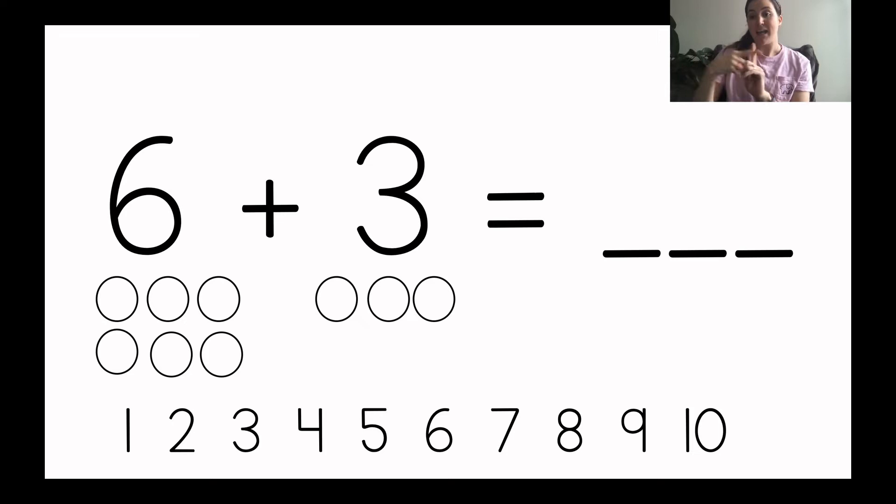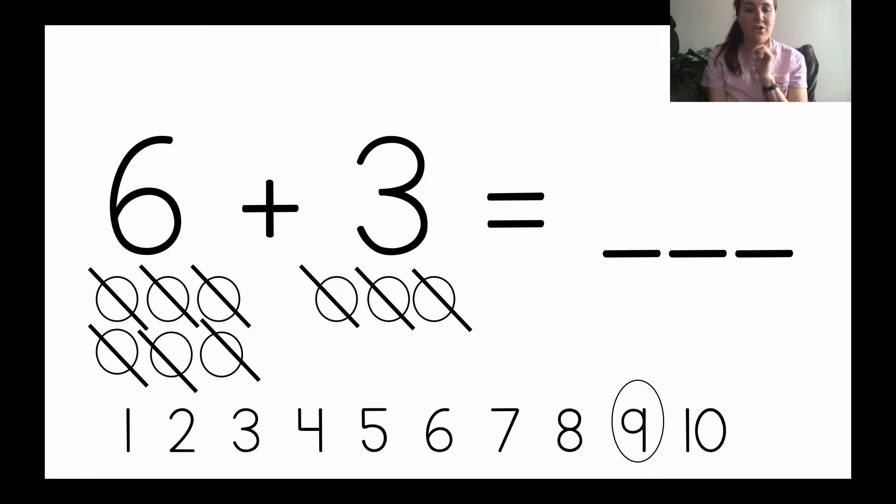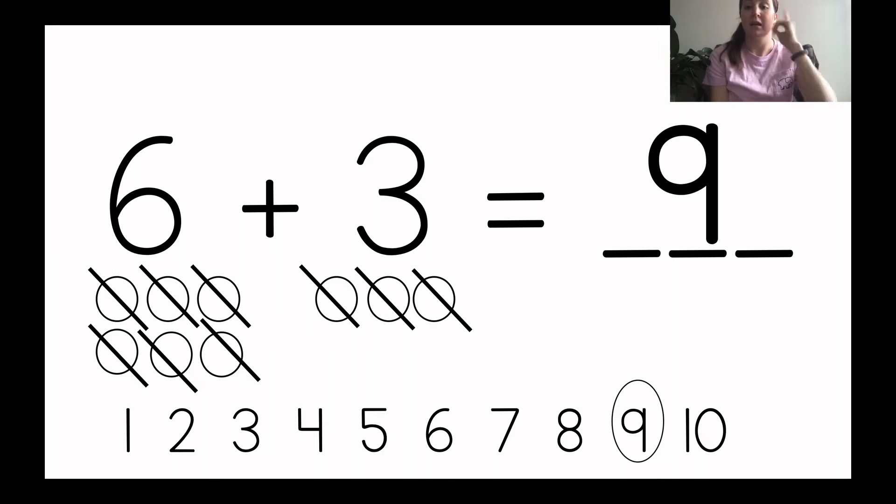Because I'm adding, I need to now count how many there are all together. I will cross off as I count how many there are all together — count with me. One, two, three, four, five, six, seven, eight, nine. How many were there? Nine. I circled the nine on my number line to help me know how to write the number nine. There are nine circles. So I can read my number sentence now: six plus three equals nine.